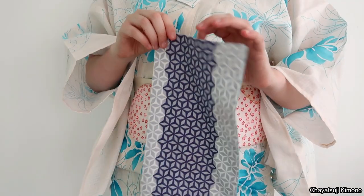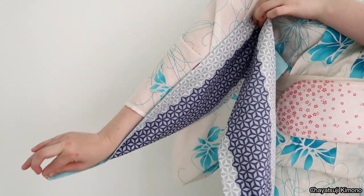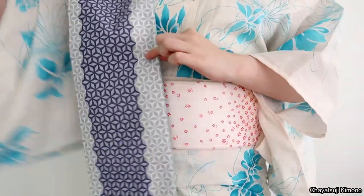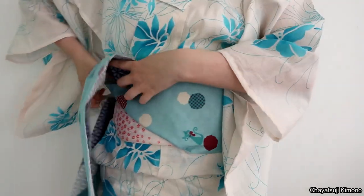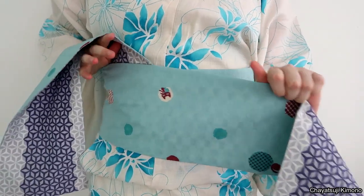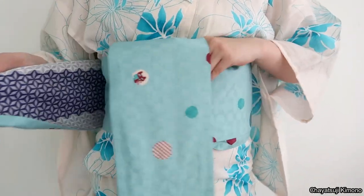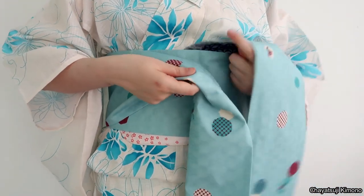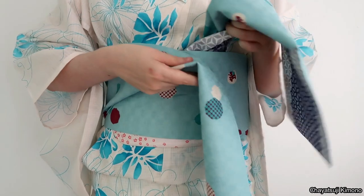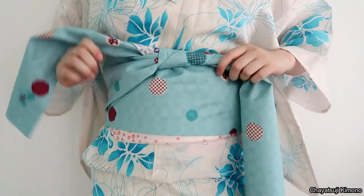Without further ado, let's get into it. I've got my obi here — you want to measure about an arm's length of obi from your hand up to your armpit. That part we're going to make into the triangle and then wrap around as per usual. Pull it tight and then wrap around a second time. I have my starter piece here and the end piece here, and I'm going to make a normal knot. Just tighten it.